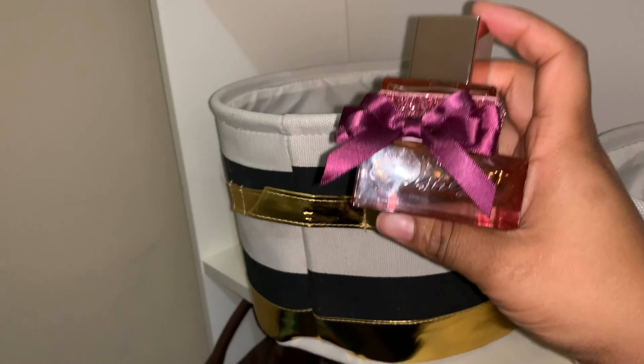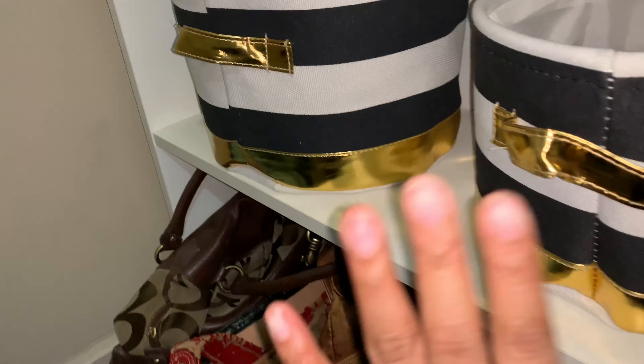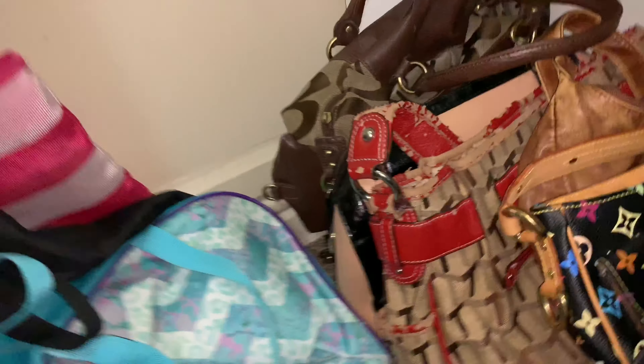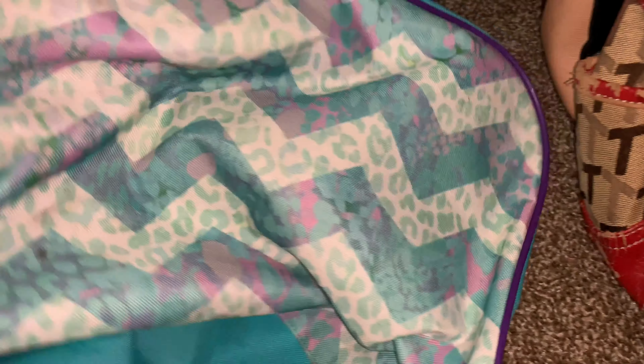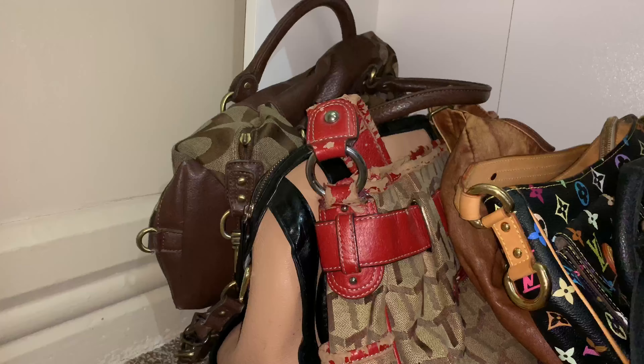In these baskets are different things. Keep in mind, my almost two-year-old is very busy and he has been getting into these things, so they used to be full. This one used to be full of glasses — my regular prescription glasses and sunglasses — but now I'm down to one pair and they're broken. This bin is filled with fragrances. My favorite is 'A Thousand Wishes' from Bath & Body Works — I have the sugar scrub, body wash, lotion, and glitter spray all in the same scent.